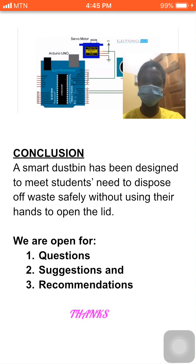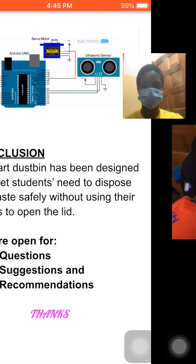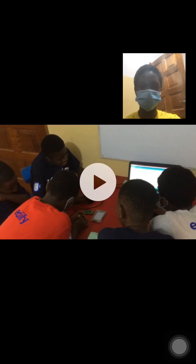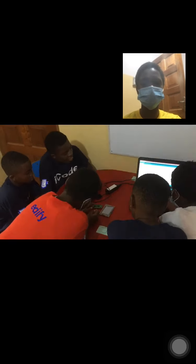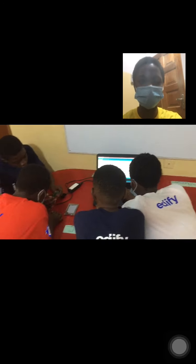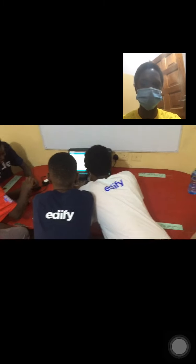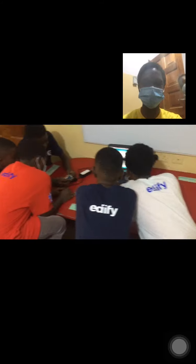We are getting ready to watch the video of us — the smart coders — designing the smart DASB. We are the smart coders sitting in groups: some are checking the codes, while others are getting the components ready to start designing the smart DASB.